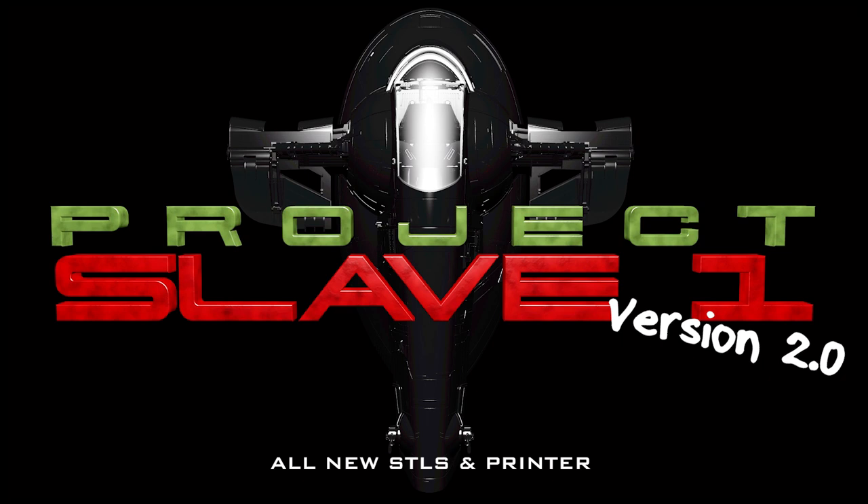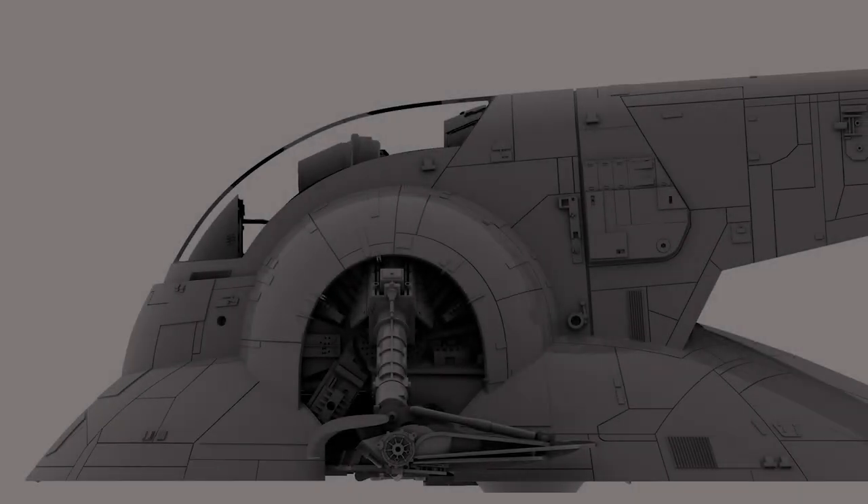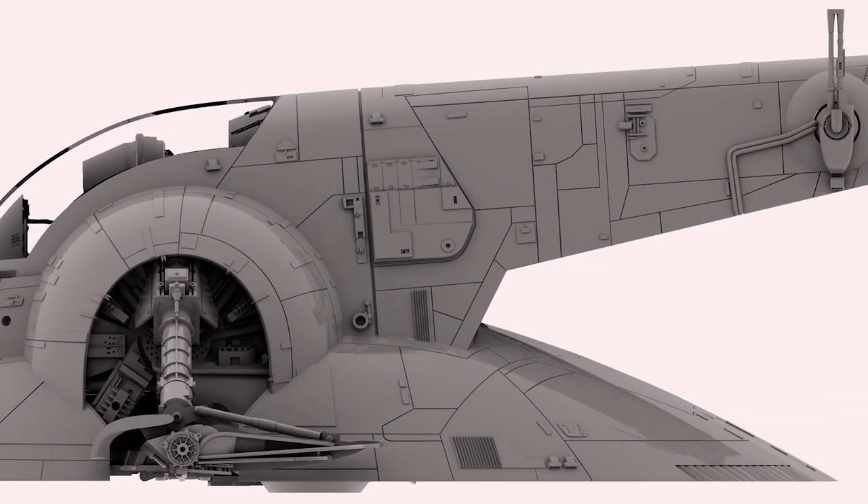Hello and welcome to episode 14 of Project Slave 1. It's been a while since the last episode, way longer than I'd have liked. There's been a lot going on, as you'll see I've been going around in circles. Having a stupid cold doesn't help either, so sorry in advance for the audio quality.